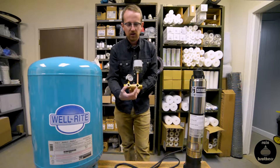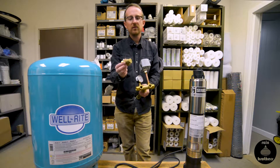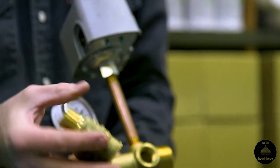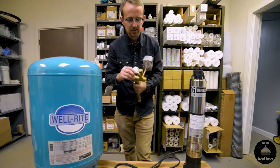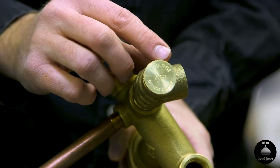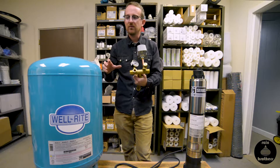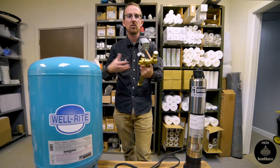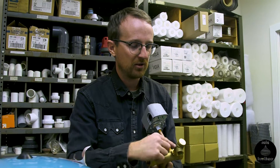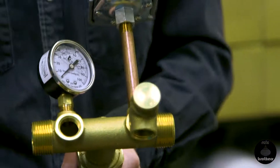Now we have two half-inch ports on the front end of the tank tee, and we're going to put in a pressure relief valve. It's very important that we include this in our system. What this does is if the pressure reaches a certain threshold — in this case, 100 psi as printed on the relief valve — instead of risking all your plumbing blowing or the pressure tank actually blowing or expanding, we want the water pressure to be relieved through this port. We want to make sure that we have either a 75 psi or 100 psi pressure relief valve in the system.